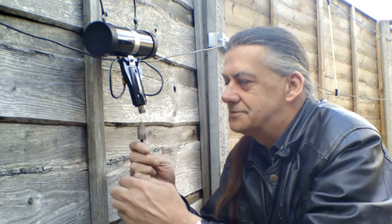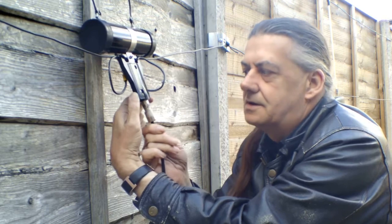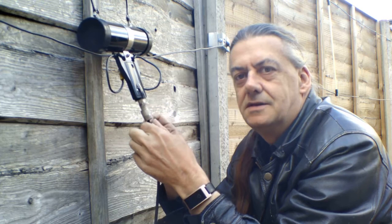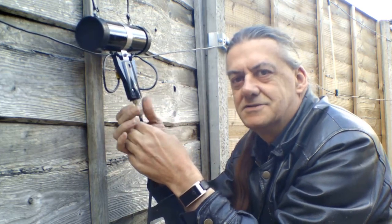Now we've got it all cleaned up — I've even cleaned this a bit. So let's reattach it. When you put your antenna in, make sure the two little lugs line up with the slots, so you get a good connection.